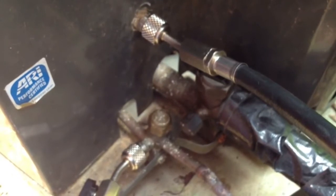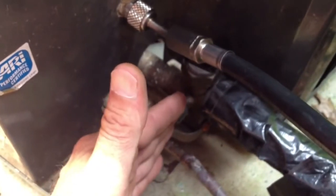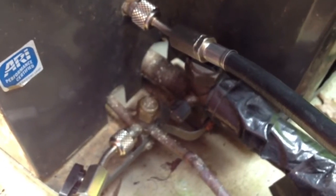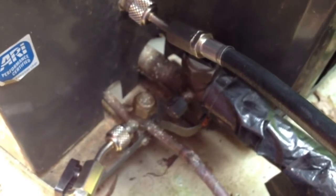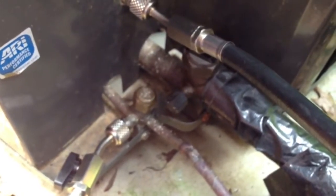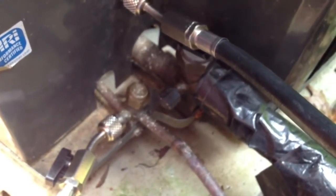Now that I know where the Freon leak is — it's on this side, the valve side, the coil side of the unit. So what I'm going to do is put a trace gas of R22 in there, put some tracer in there instead of filling it up, and then get my leak detector out, go to the indoor coil, and look for the leak.